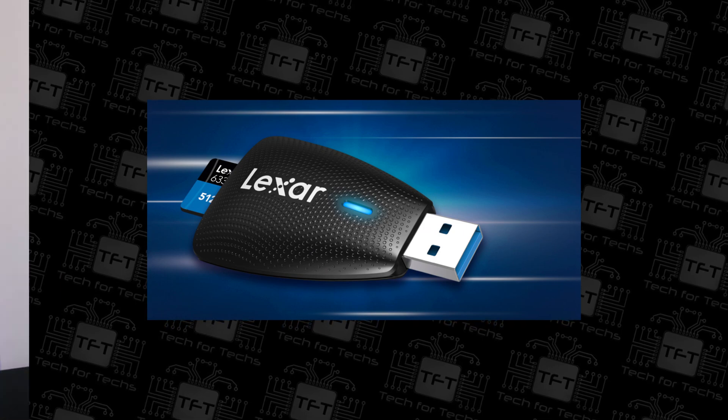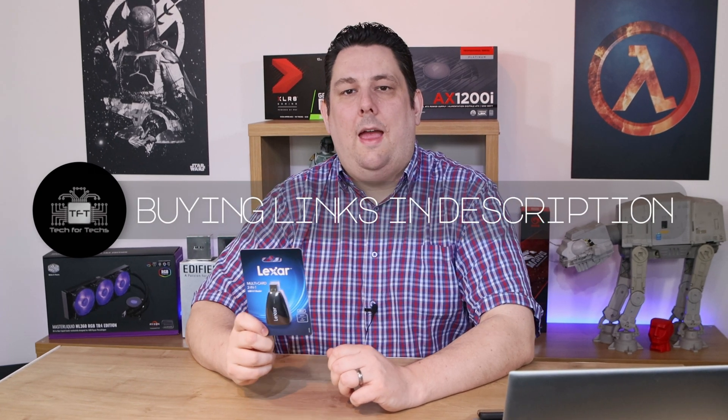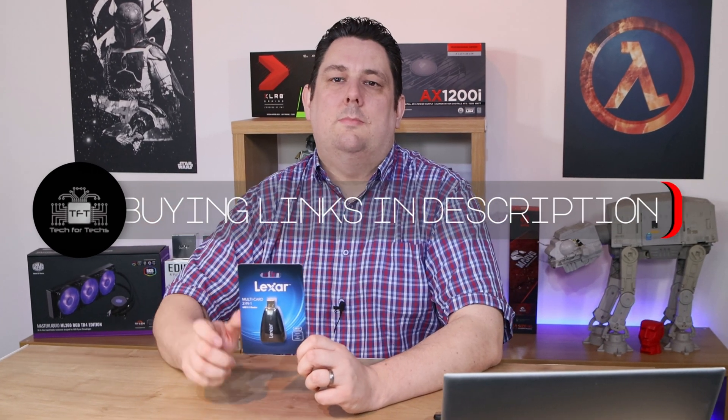Hi everyone, Phil from Tech4Techs here. Today we're going to be looking at this from Lexar. It's a multi-card reader — basically a 2-in-1 card reader which has a USB 3.1 connection. The recommended retail price for this is £18 UK. We do have links in the description below if you're interested in purchasing.